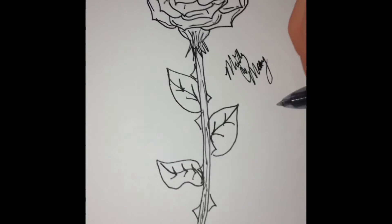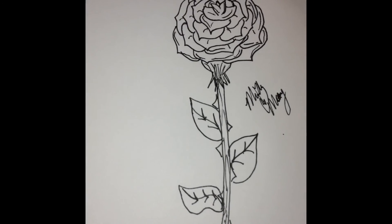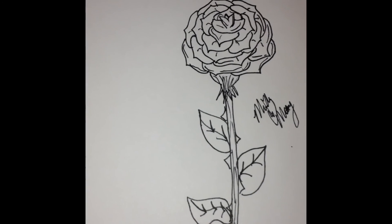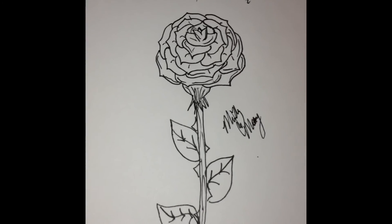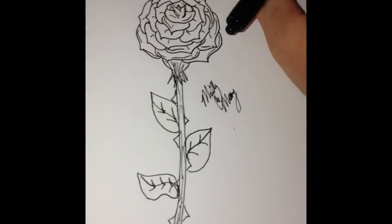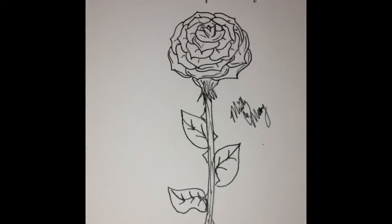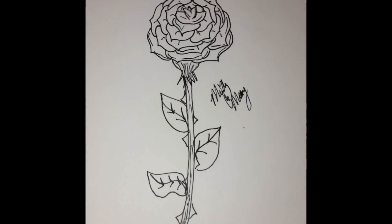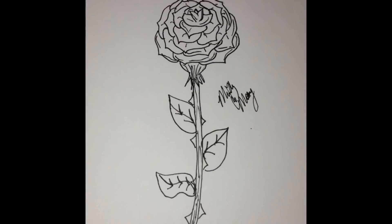I always suggest signing your work when you're complete and dating it, because who knows — you might forget the last time you made it. This is how to make a rose. I hope you all like this video. Definitely subscribe down below, and I'll see you in my next video. Thank you for watching — I hope it helps!